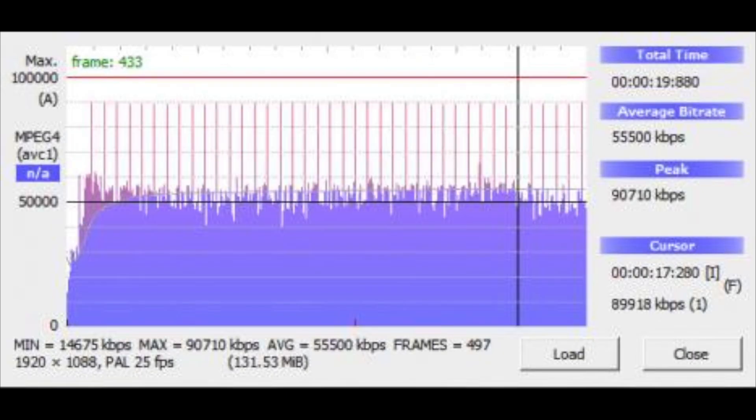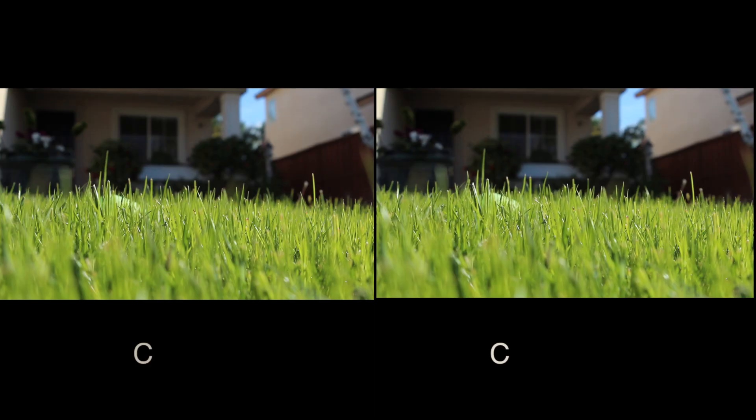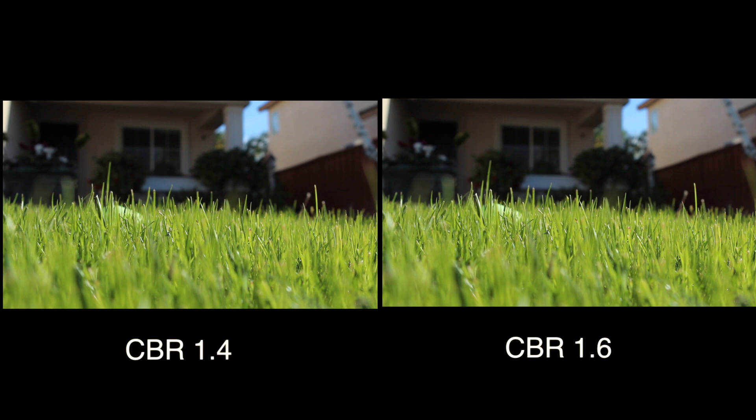Hey guys, this is MasterDog3 here, and today we're talking about CBR on Magic Lantern. As you can see right now, these are some CBR 1.0, 2.0, and 3.0. CBR is Controlled Bit Rate — it is a feature in Magic Lantern that controls how fast the bit rate is to the camera, and right here I'm going through the numbers as you can hopefully see a kind of quality difference.